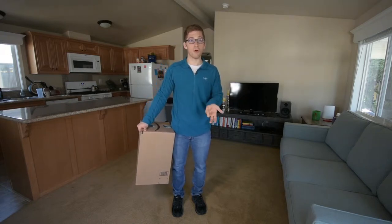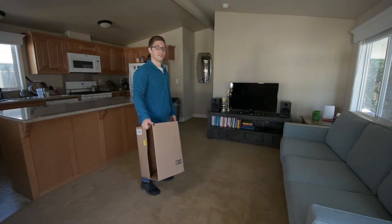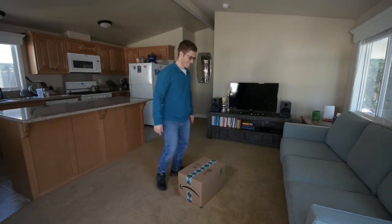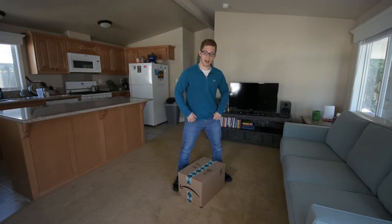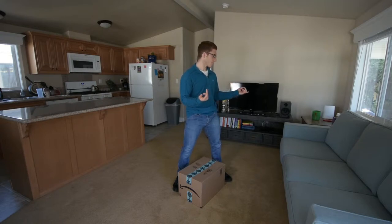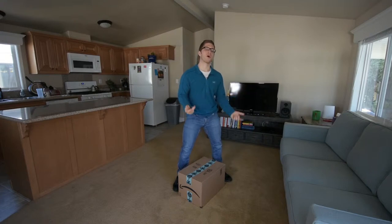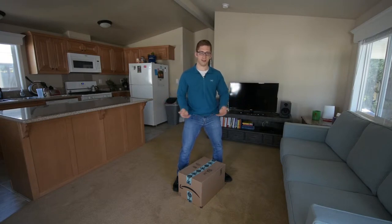Maybe a heavy box full of books, and teach you how to do that right. So if I have a box here, same principles — I need to minimize the leverage, I need to get as close to the box as I can. With furniture you generally have a little bit more room for play. I don't have to get quite as low to pick it up.